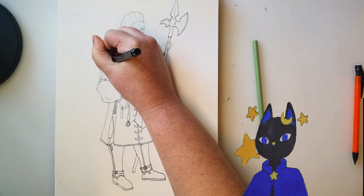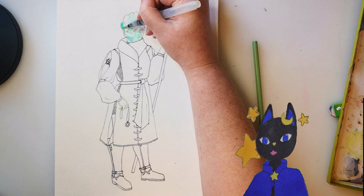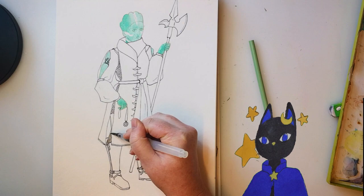You might notice I did not ink any of her skin. I was trying to figure out how to make her look more like the mineral jade — kind of soft and semi-translucent. So I did a test doodle and decided to do her line art in green colored pencil, just dark enough to still feel like line art without being as harsh as black ink.